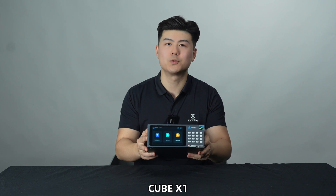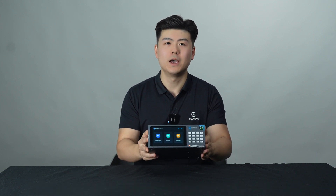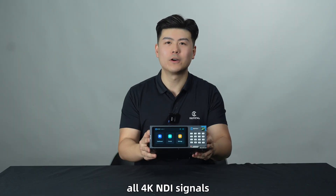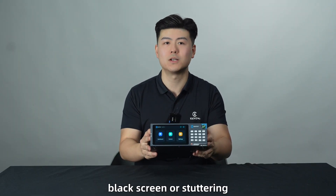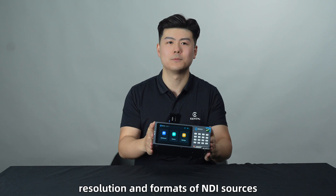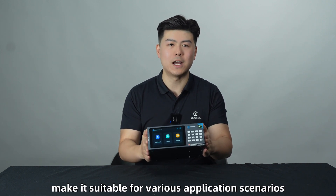In general, Cube X1 is a powerful and user-friendly NDI distribution system. Its high-performance processor allows up to 60 NDI inputs and 32 NDI outputs. All 4K NDI signals can be seamlessly switched without black screen or stuttering. Moreover, Cube X1 supports multiple resolutions and formats of NDI sources, and custom preset capabilities make it suitable for various application scenarios.